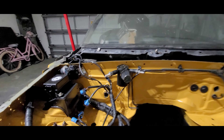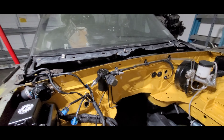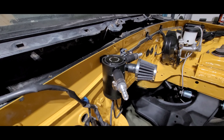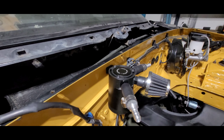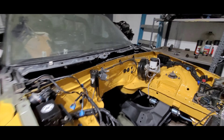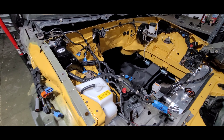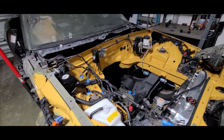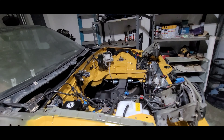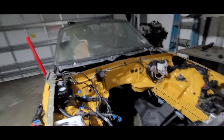Alright guys, there you have it — that's where I have it hooked up at the moment. Depending on how the motor sits, I might change the location or orientation, but for now it looks pretty nice. The engine bay still needs a little work in terms of organizing, but we're soon getting ready to drop this motor into the car and hopefully get it started.